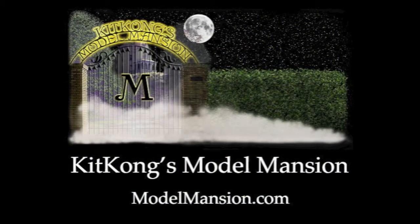You can find this kit and many others at Kit Kong's Model Mansion. You can go to our website at www.modelmansion.com.